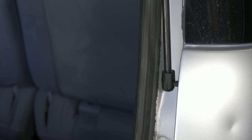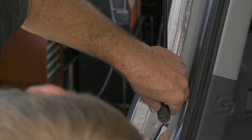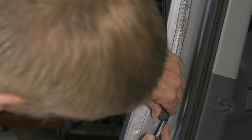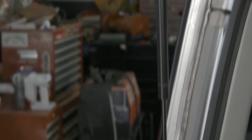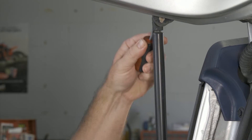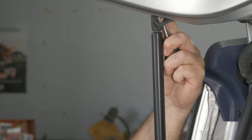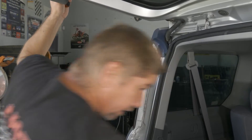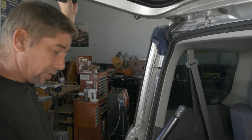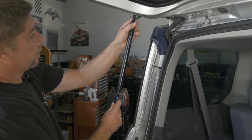Now we got one side done. We'll go ahead and move to the other side. We'll go ahead and pop our clip off, back it up enough to release it. We can already tell our hatch is held up just by the one. We'll go ahead and pop our new one in.